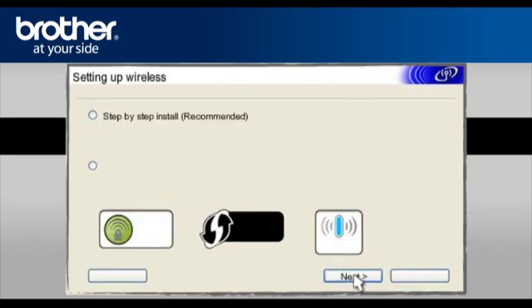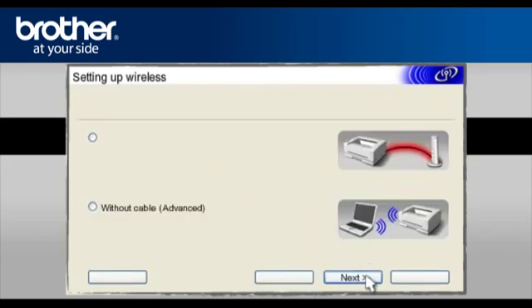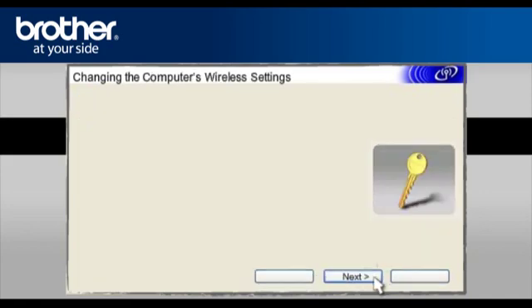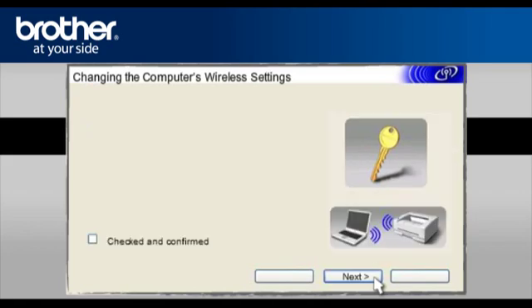Select Step-by-Step Install (Recommended) and click Next. Select Without Cable (Advanced) and click Next. On the next page, check the Checked and Confirmed box and click Next. At the Changing the Computer's Wireless Settings window, click Next. On the next page, check the Checked and Confirmed box and click Next.